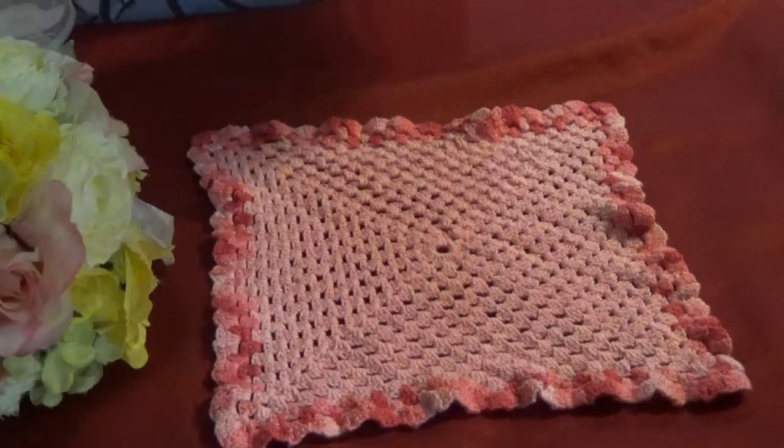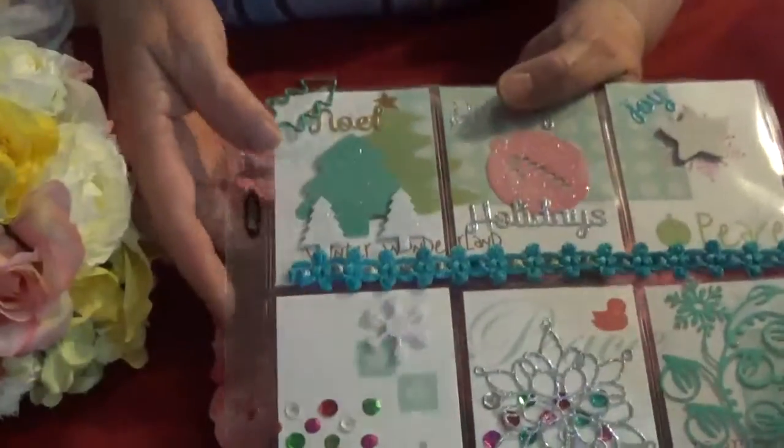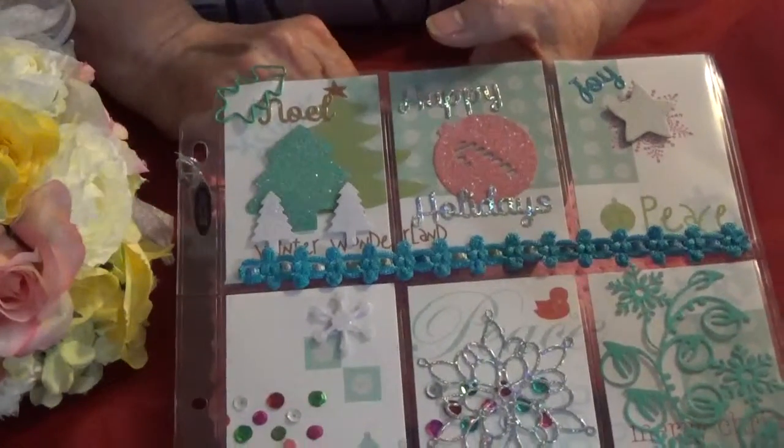I decided to create a Christmas pocket letter. So this is my Christmas pocket letter. The paper is one 12 by 12 that I cut down.